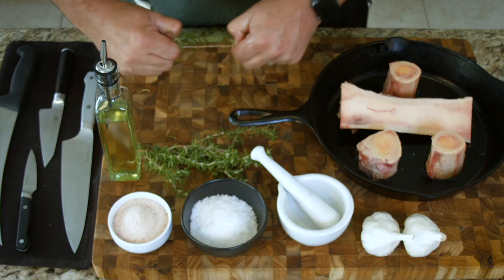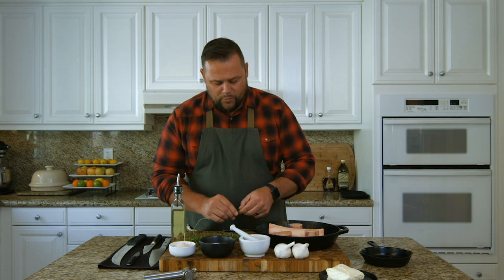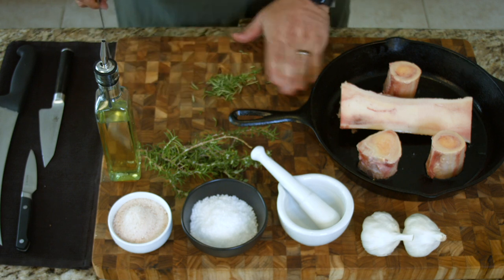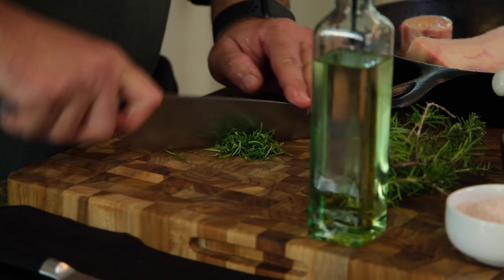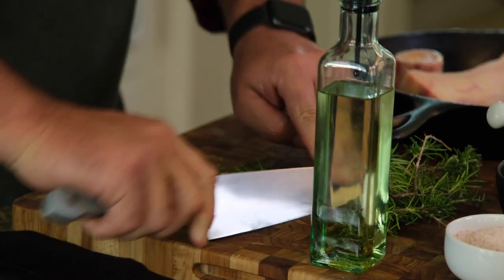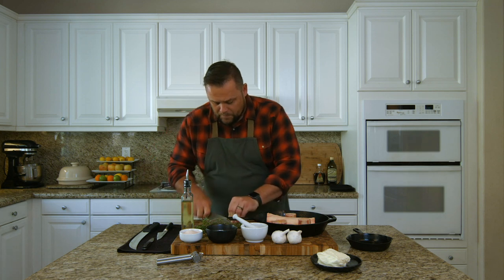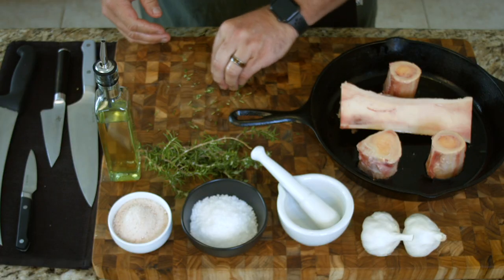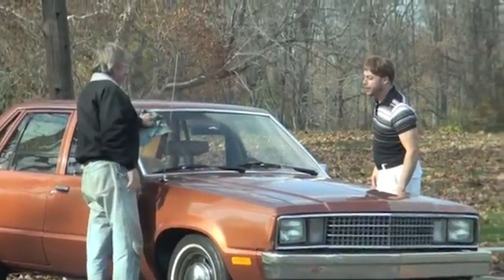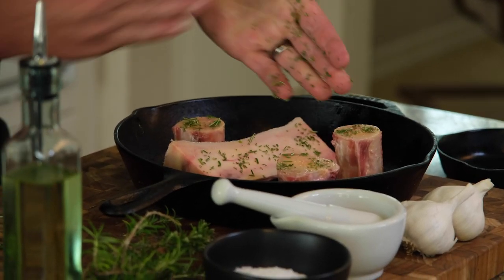We're going to take some fresh rosemary and remove the little leaves off the rosemary sprig, because I don't want to be chewing on bits of twig. You just go against the grain with your fingers. I'm going to cut it and cross-cut it because I want it relatively fine. I'm going to use some of this rosemary a little bit later. Look at that beautiful contrast — that green starting to grace its presence over the top of that bone and marrow. This is going to be roasting in a little bit, and as it does, the aromatic flavors and scents of that rosemary are going to start to permeate through the bone.